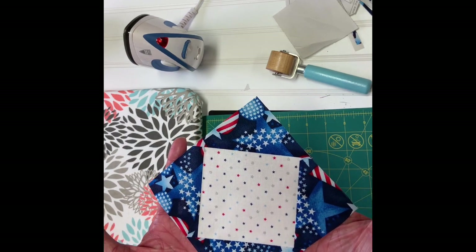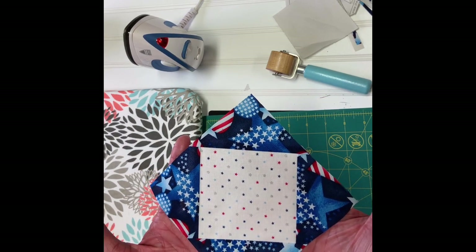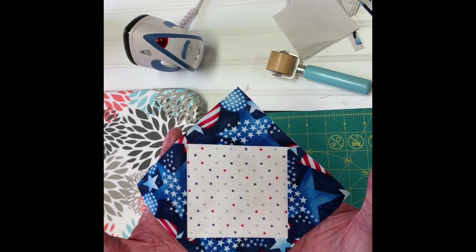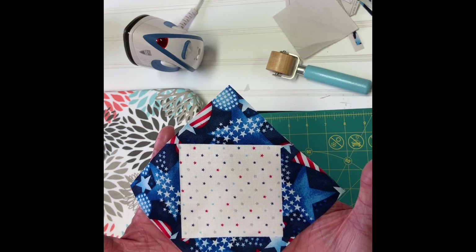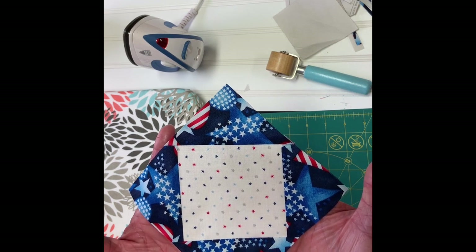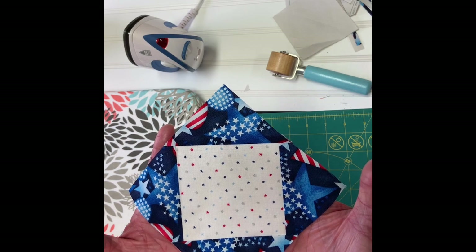That's the great thing about foundation paper piecing. I hope you enjoyed this tutorial — if you have any questions please leave a comment below, give me a thumbs up, and subscribe to my channel for more tutorials to come. Thank you very much and happy quilting, bye bye!